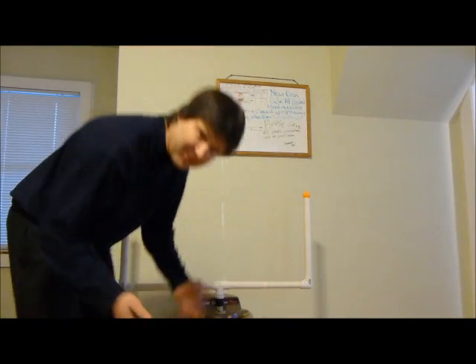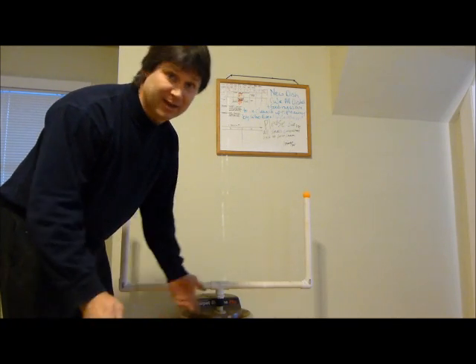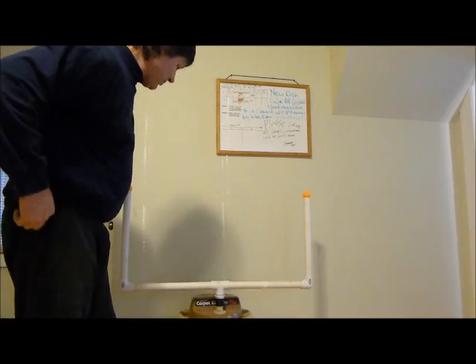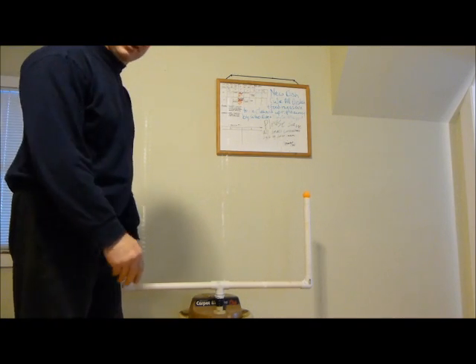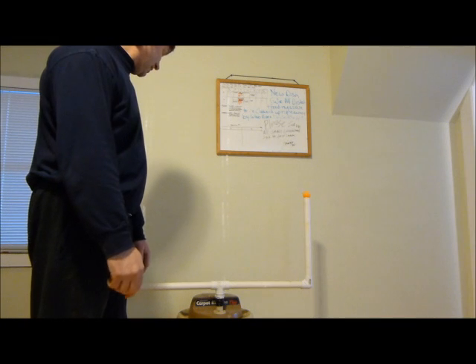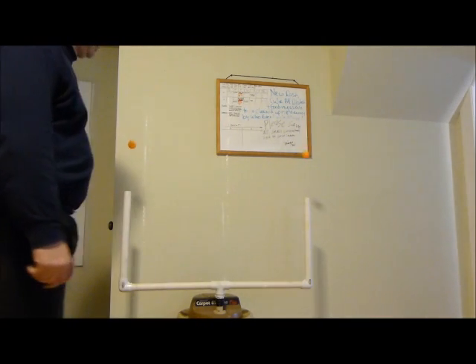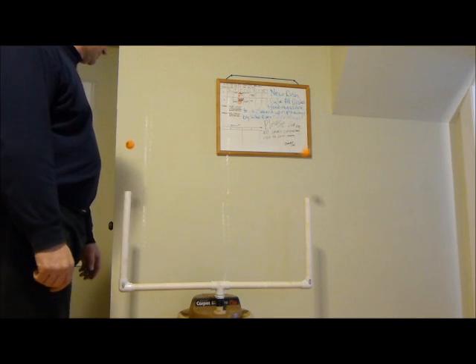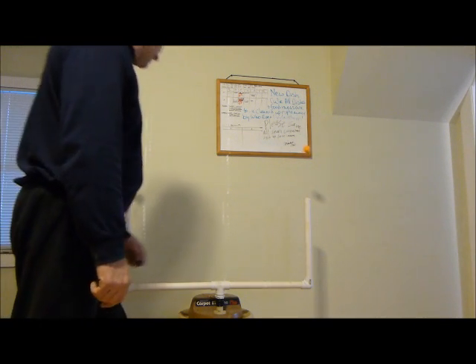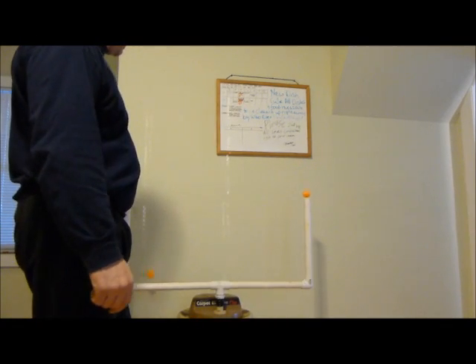It works really good for archery, air rifles, slingshots, BB guns — anything you want to shoot floating anywhere from 10 to 20 to 30 yards away. It's a lot of fun. One always gets away!